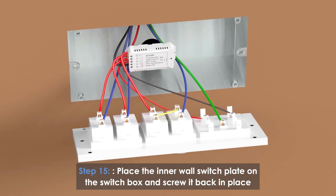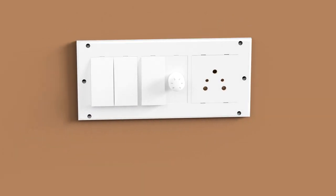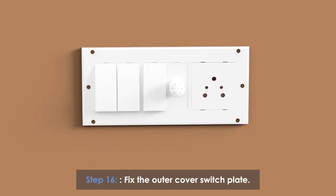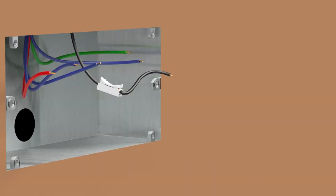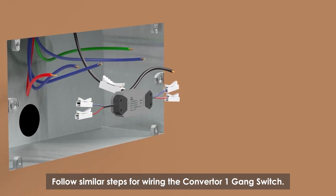Place the inner wall switch plate on the switch box and screw it back in place. Fit the outer cover for the switchboard back in place. Follow similar steps for the installation of the converter 1-gang switch.